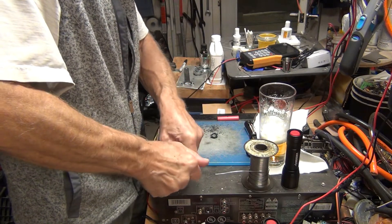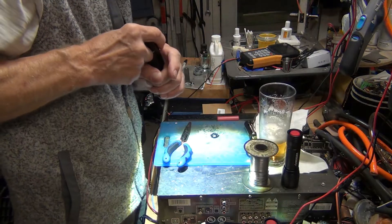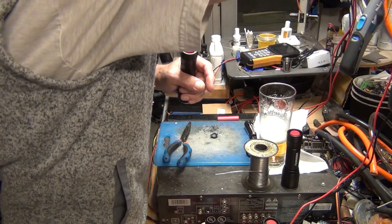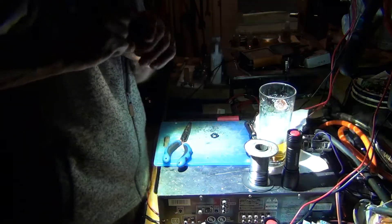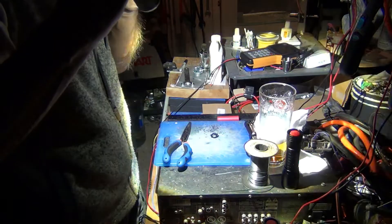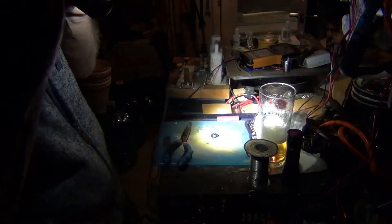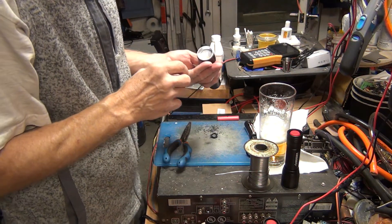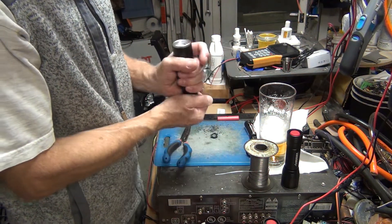Throw it in and let's see if we did a good job — and it works! Fantastic. Let's shut the light off and they will give you beautiful, pretty strong light. This is the dim mode, and this is some kind of strobe. It's a good light, especially good if you can use a rechargeable 26650 battery. That's the hack for this Husky flashlight.